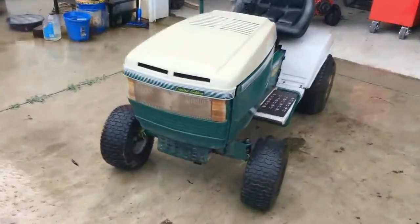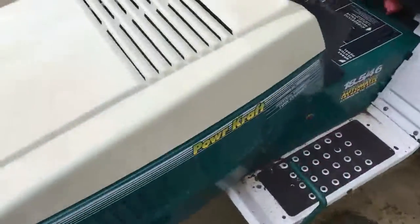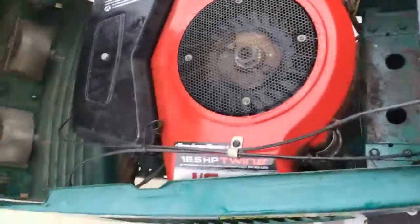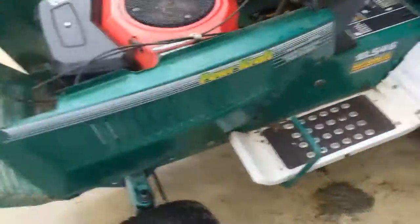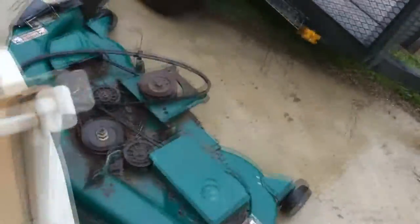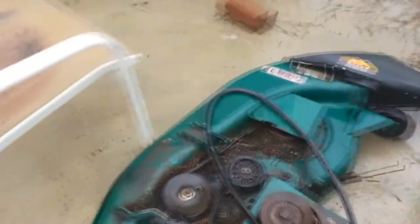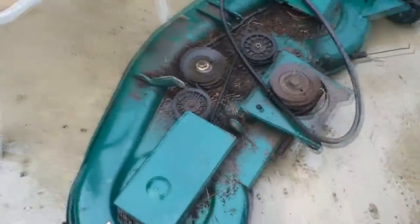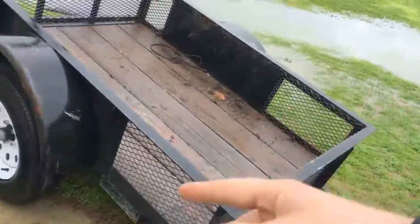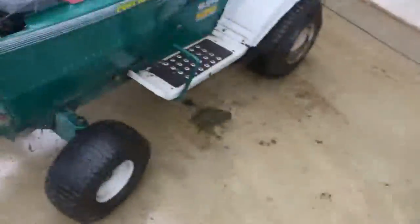I can show you guys this first because I just picked this up. I picked this up and I picked that up from the same guy. This is a Powercraft — never heard of the brand — lawn tractor. The deck is right here. Both the belts are still in good shape. I actually had to take the deck off, unfortunately, just because I wasn't able to load the mower with the deck still attached. It's too wide, it didn't fit.